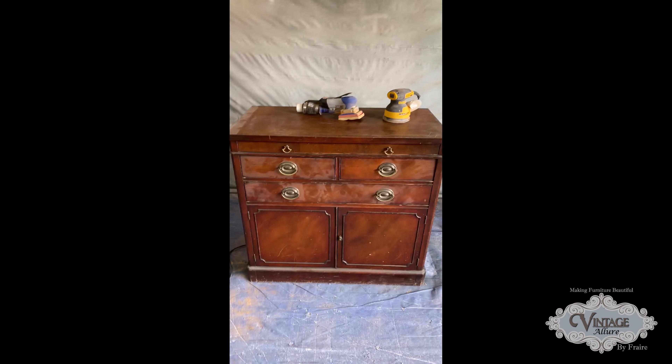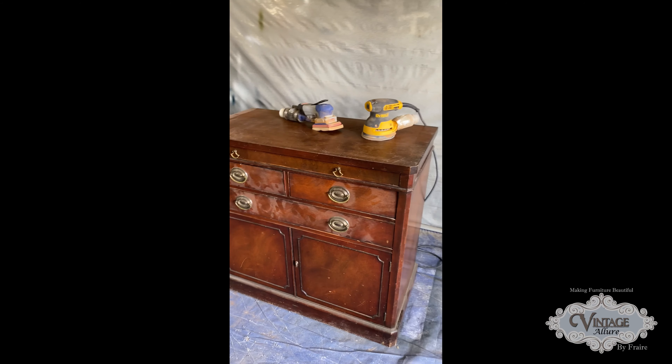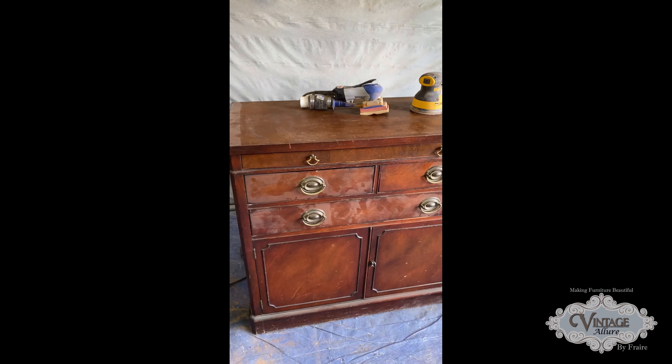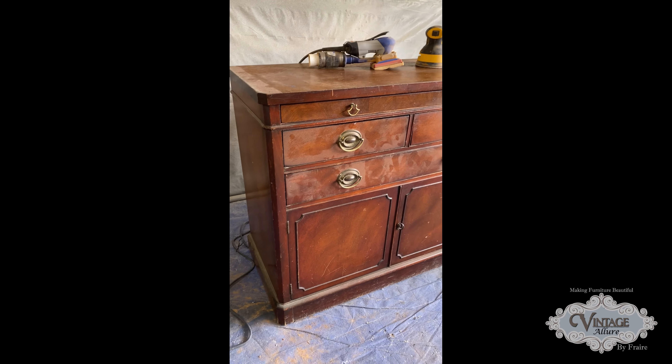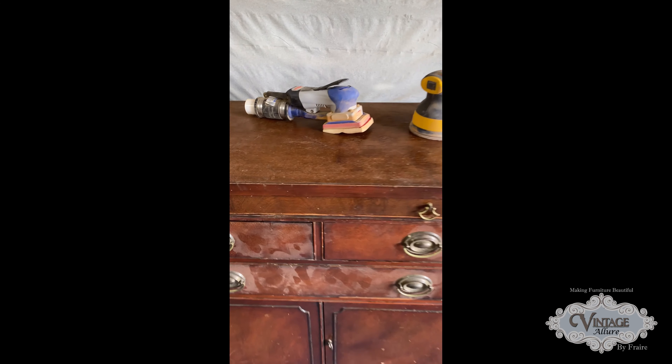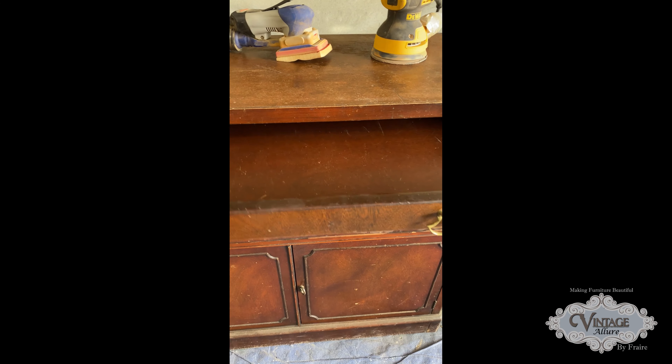Good afternoon everyone, I hope everybody's enjoying your wonderful Sunday. I wanted to share my next piece with you. I'm going to take this one down to the bare wood and try to record as much of the process as I can. I also like to share all of the supplies that I like to use when I do this project. This one has a little serving tray.